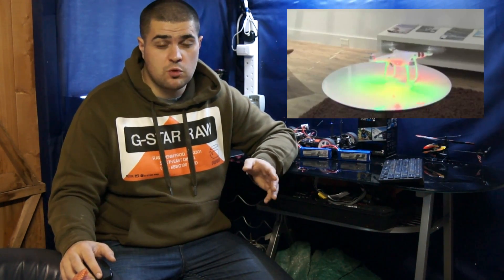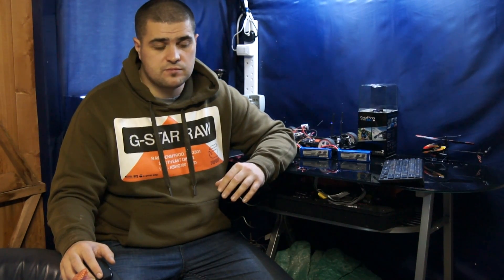Another good feature of the Phantom is that it has LEDs built into the arms to help with orientation. The front two arms have red LEDs — three LEDs per boom — and the rears have green LEDs. You also have a single LED in the back that can tell you different information about the quadcopter.